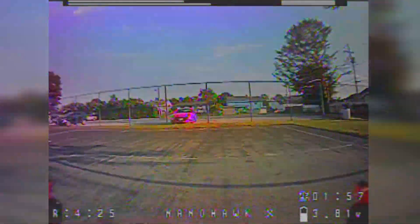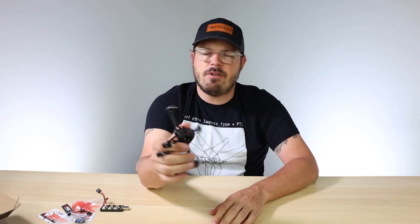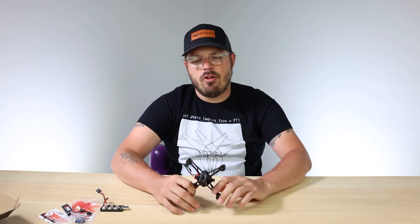The VTX is switchable from 25 to 200 milliwatts. That's pretty much it for the NanoHawk X. If you're interested in picking one up, check out the links below for the store. If you have questions or want to see more videos - maybe binding it to a specific controller or changing settings - drop those suggestions in the comments below. Until next time, I'll see you later!